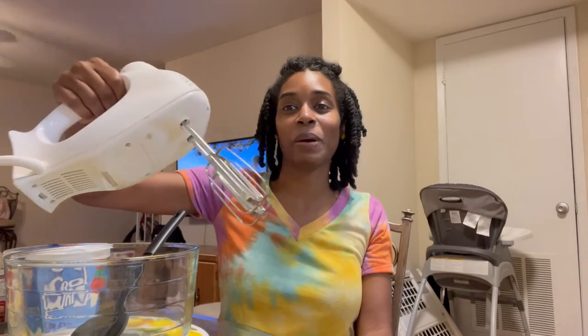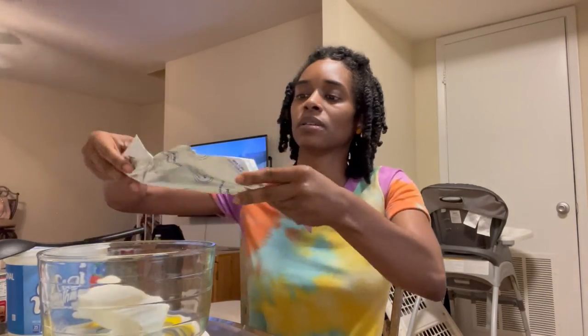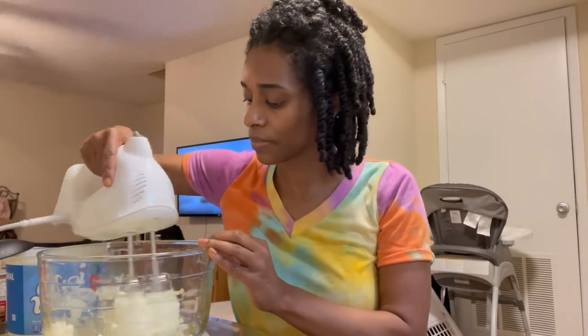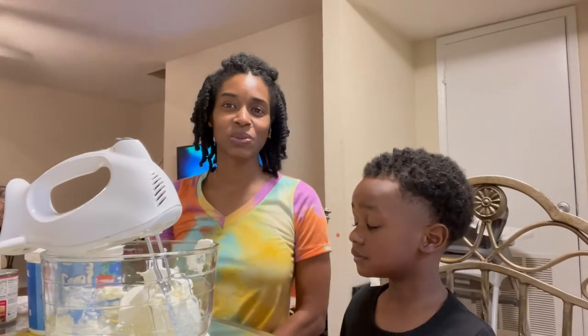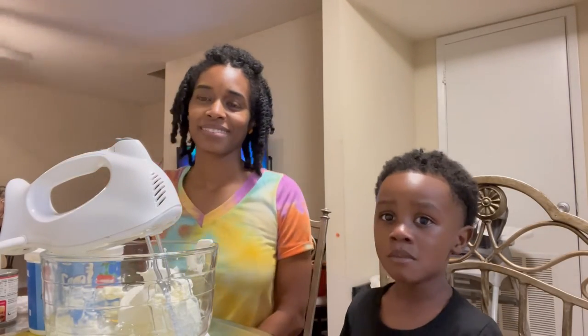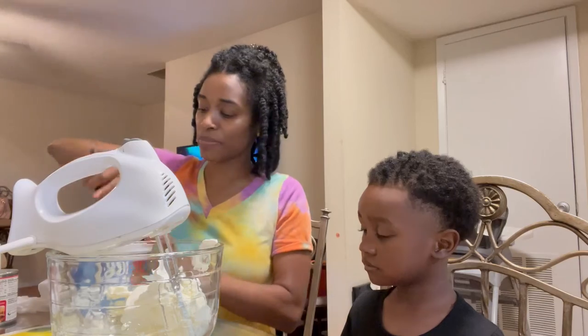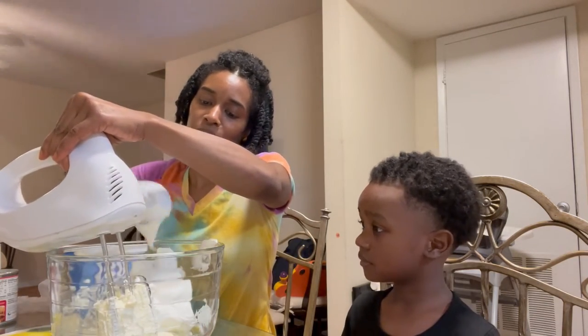You're also going to need either a mixer or a good spoon and some elbow grease. Dump the softened cream cheese into the bowl and give it a mix. Next, start mixing in the Cool Whip — spoon that in and mix it together with the cream cheese.